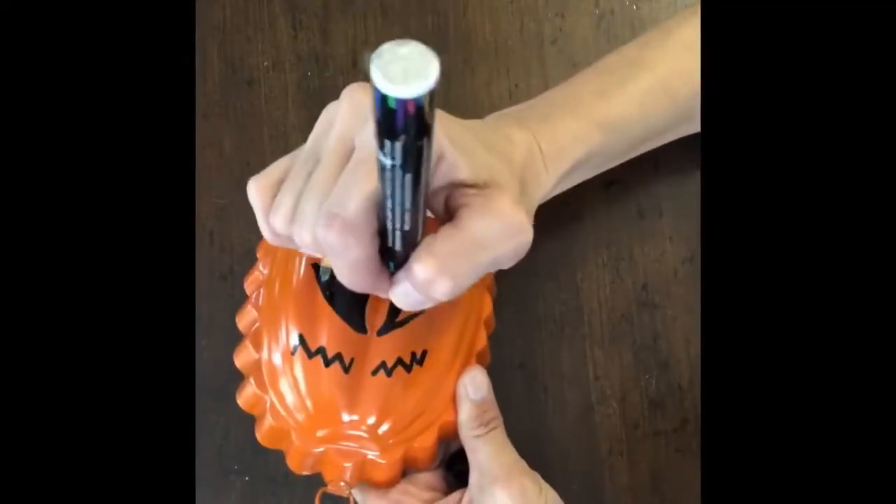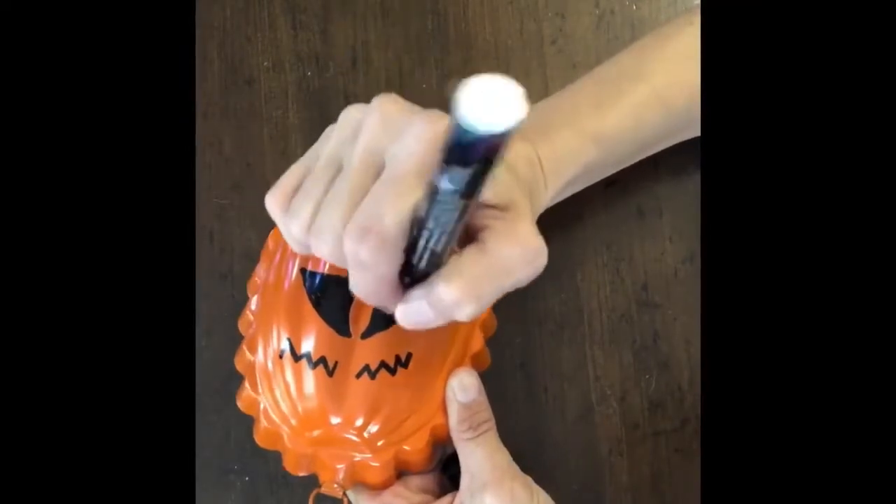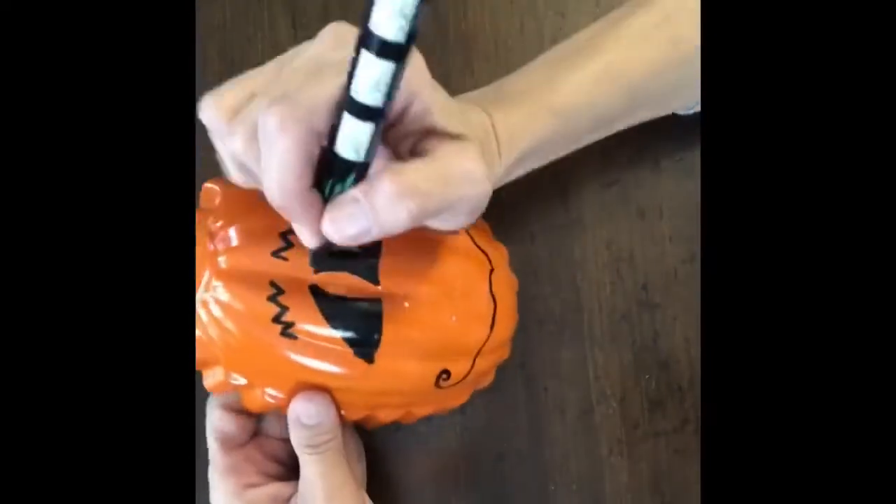I have a bunch of these molds that I got at thrift stores and whatnot. I have a few of them hanging on my walls at home in my kitchen. And this one I got the other day for a dollar at a thrift store.